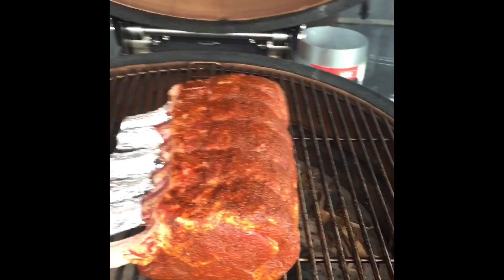G'day, Adam from Barbecues Galore. I've got a question for you — is there anything better than a four rack ribeye roast? Yes, a six rack ribeye roast. Check this baby out.